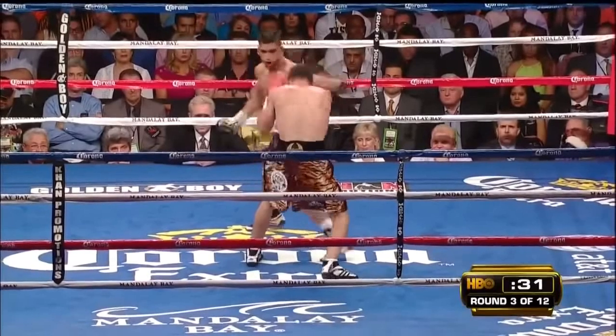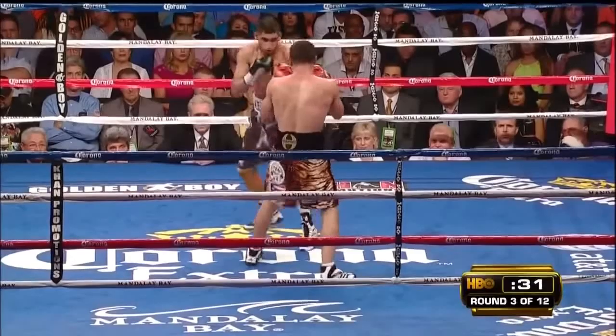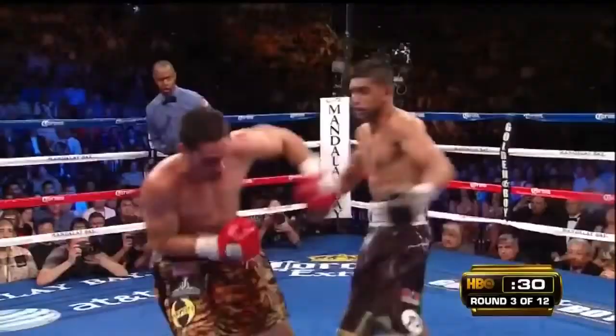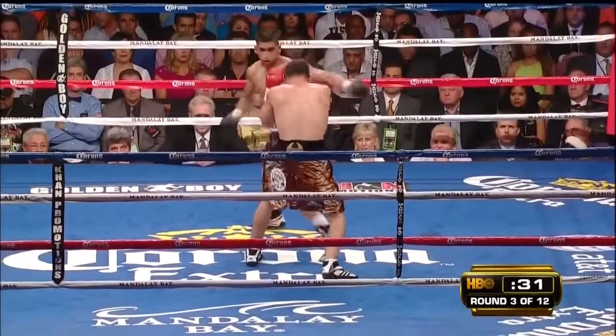Let's watch that again. You see Garcia anticipates the left hook, catches the left hook, and immediately comes back with a counter left hook of his own. And this works — he's able to look away because of the timing. He's gotten a feel for Amir Khan's timing over the past few rounds.